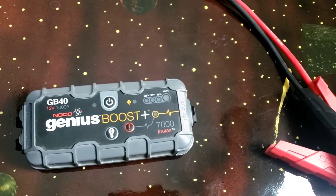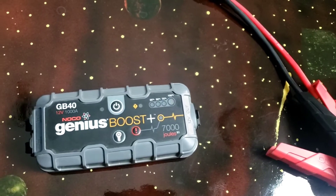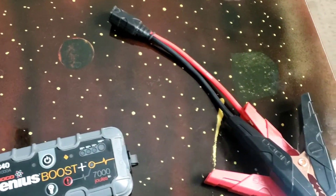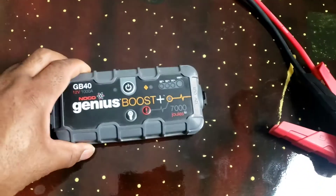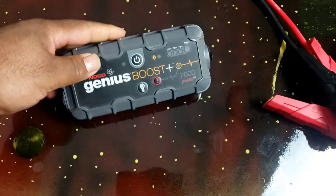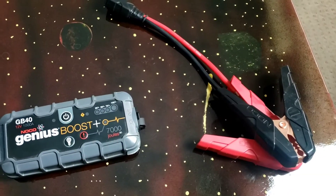So last night, I messed around and left a light on in my vehicle, and didn't know it, but it was draining my battery. Now I have a dead battery. So what I'm going to do with this is, this little thing is supposed to boost your whole battery and get you back up and running. So we're going to go ahead, test it out, and see if this thing works.